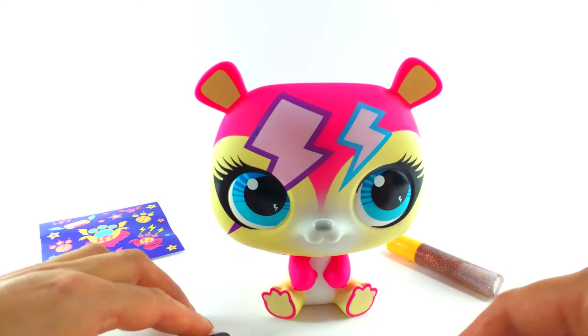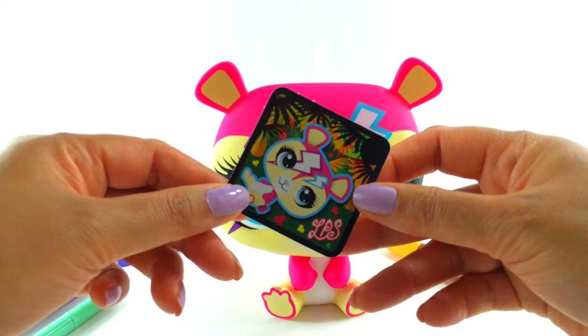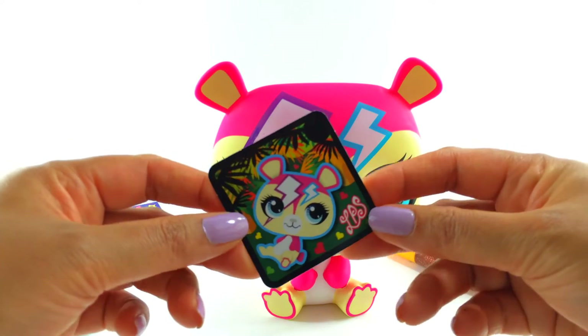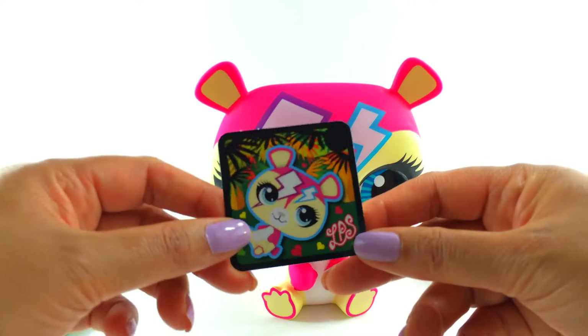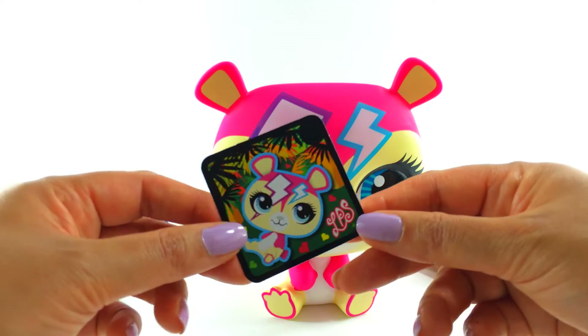And here is our little pet collector token and we can add that to our app and it will show that we've got Candy Jam, because I'm going to call her Candy Jam because I think it suits her.